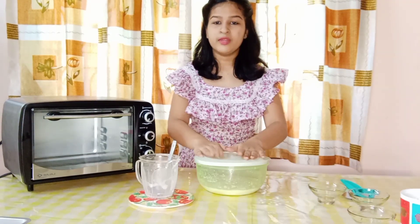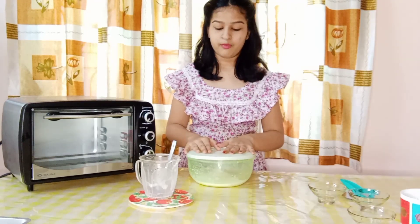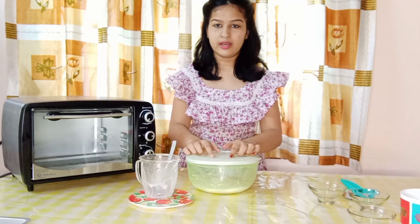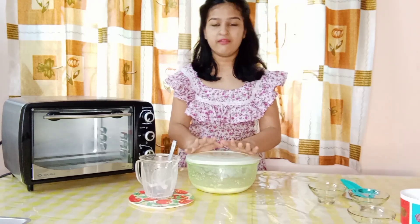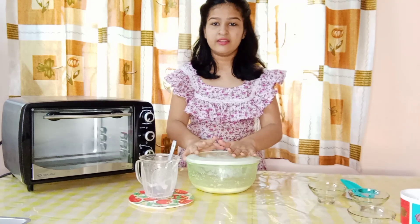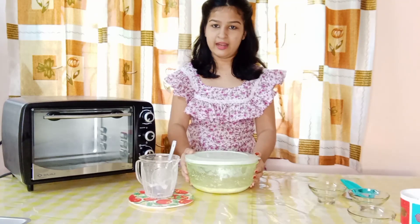So this is the first step of the dough process. We are going to be activating our yeast, then resting it, and then add our flour. We are going to knead it and again leave it to rise. I will be back after the yeast activates.